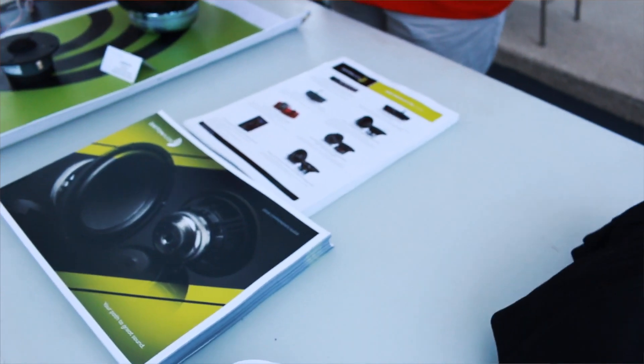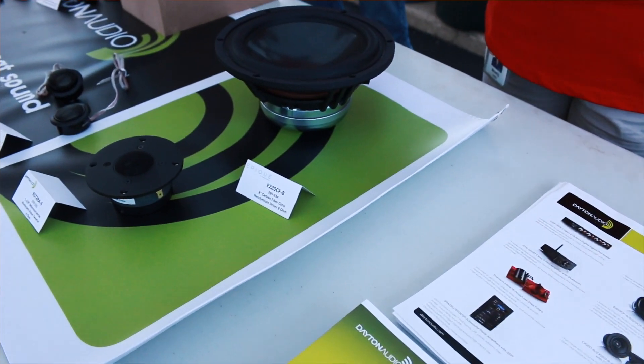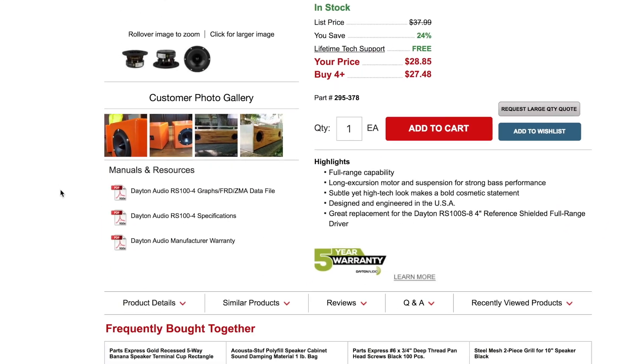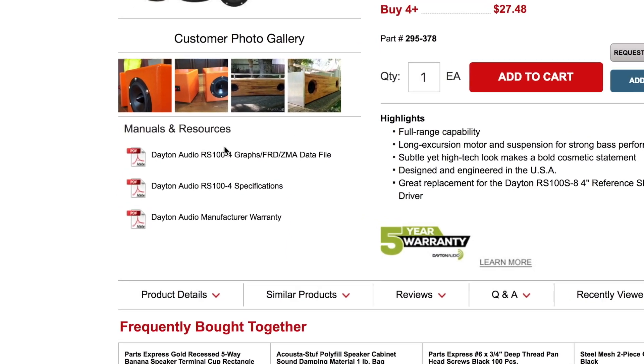Dayton Audio is a big part of the Parts Express ecosystem. Almost every Dayton Audio product is designed by the team there in Ohio. One of my favorite things that Dayton Audio does is provide us DIY builders with FRD and ZMA files for every one of their drivers. These files make it really easy for someone without any measurement equipment to use free software to help design enclosures and crossovers.